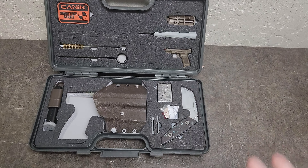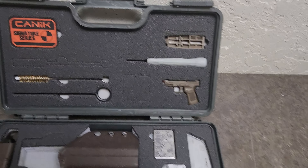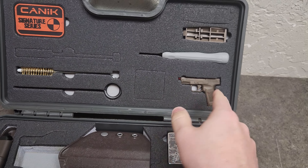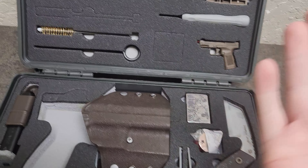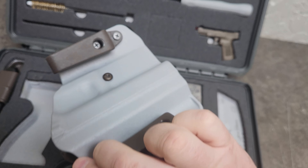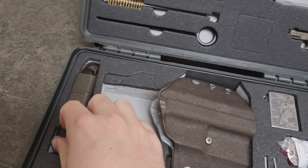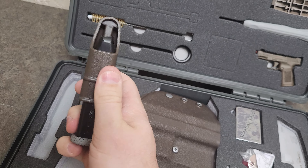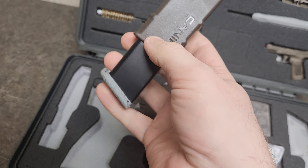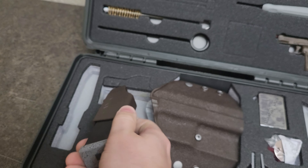I would be totally amiss if I did not show you everything that comes inside the box. Just like the normal Caniks, they come with your takedown tools, cleaning tools, and a holster. This one's really cool because it is in the same color scheme as the frame and the slide — that brown and gray. And of course your speed loader has got that bronze finish on it too, and the magwell has that zombie-splattered, rusty finish on it.